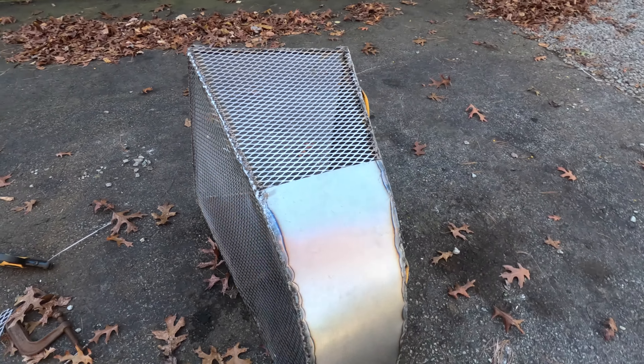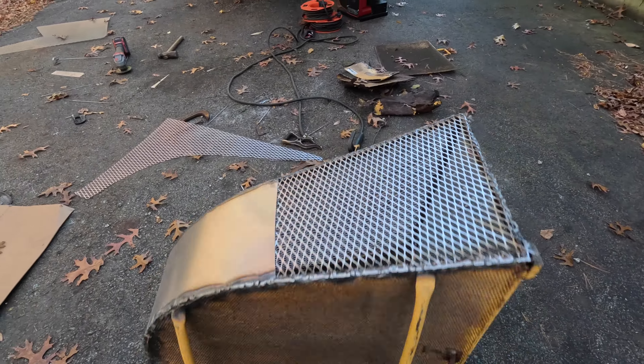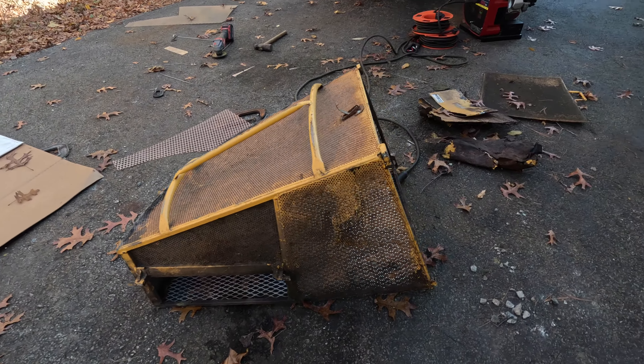Alright, so I'd say I'm all set. A little bit thicker gauge. It's going to be a little lighter.